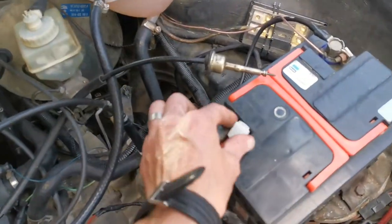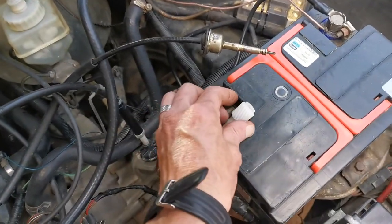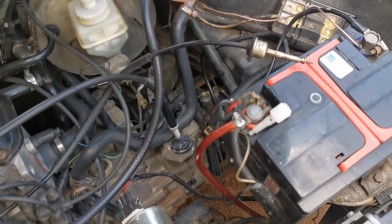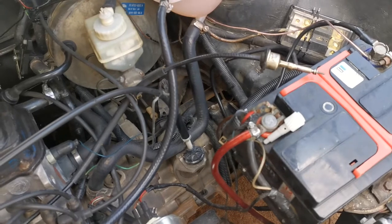Welcome back to the channel. Today I want to show you how to replace a speedo cable or a speedo drive.